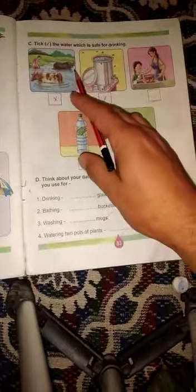हम question number 3 पर करेंगे, और जो भी आपको इनमें से safe water लगता है drinking के लिए, उस पे आप right tick करेंगे। Okay, next is question D.